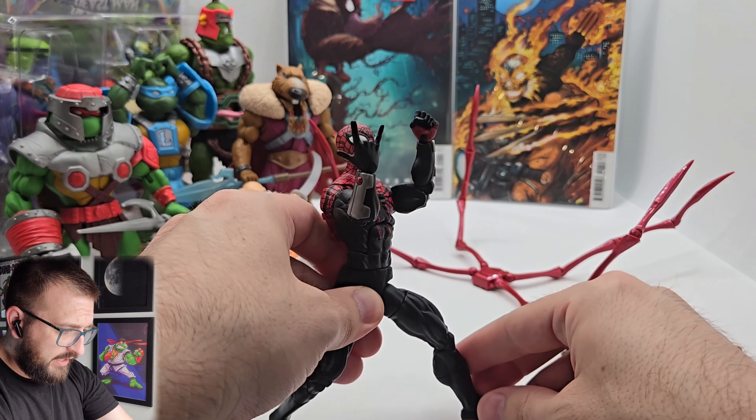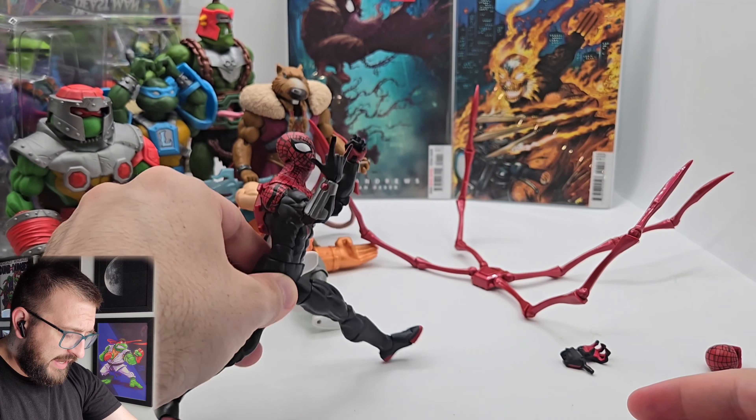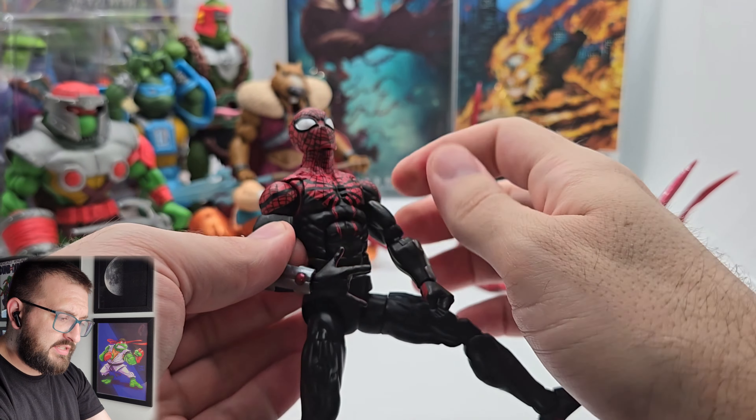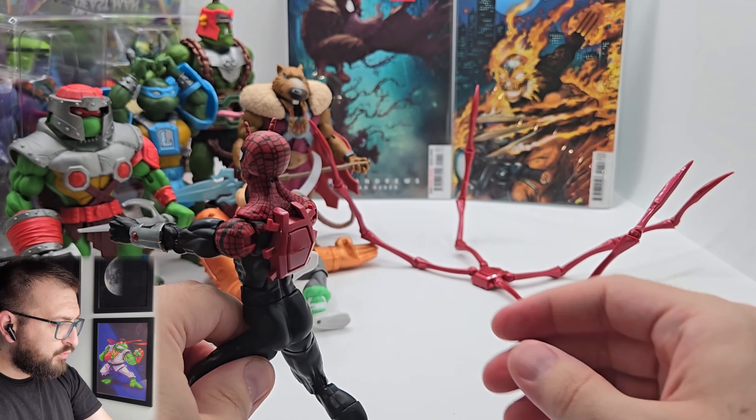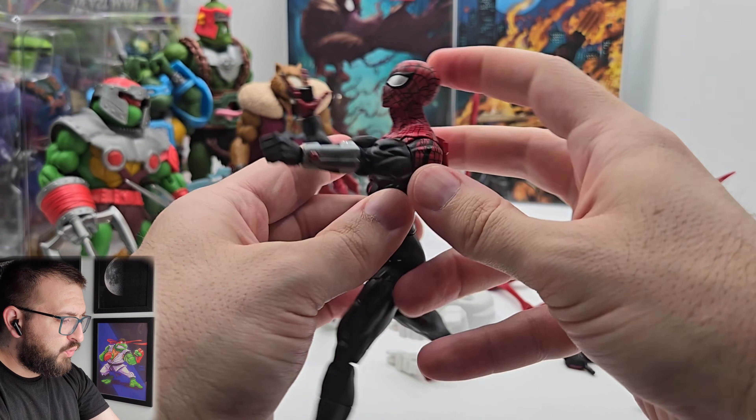Superior Spider-Man, catching W's just like flies. Look out, here comes Superior Spider-Man. What's the wrestling thing that was like 'suck it'? Get wrecked, I'll whip your ass up.